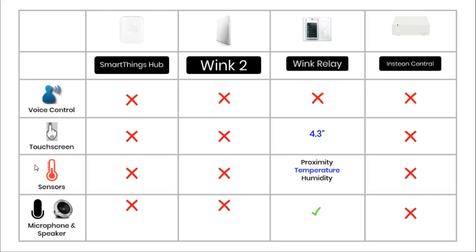The next three features all relate specifically to the Wink Relay, and show how different it is compared to the other hubs. The Wink Relay is the only hub to have a touch screen, which is 4.3 inches. The relay is also the only hub to have built-in sensors — it has three: proximity, temperature, and humidity. The proximity sensor is a cool feature because as you get close to the hub it senses your presence and lights up.